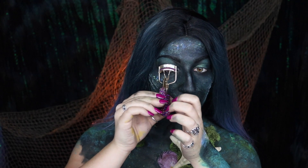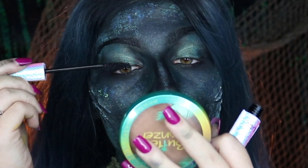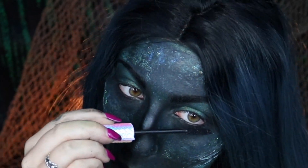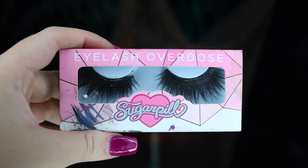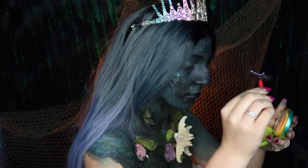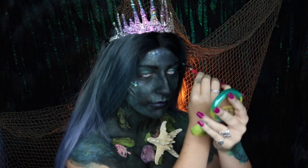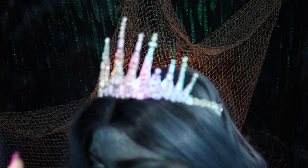You're going to prep your eyelashes by curling them before taking your Tarte Lights Camera Lashes Mascara and sweeping it through your lashes. The false lashes I am using are my Sugarpill eyelashes in Plush. I realized I couldn't see because I already put my contact lenses in, so feel free to put your contact lenses on after your eyelashes.